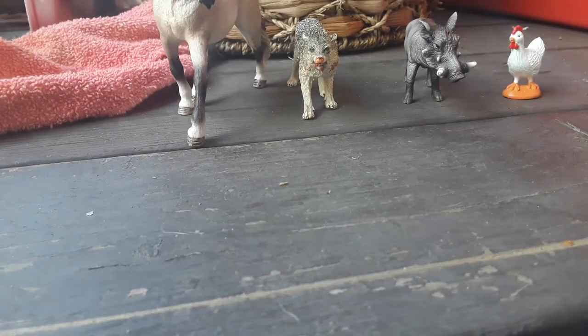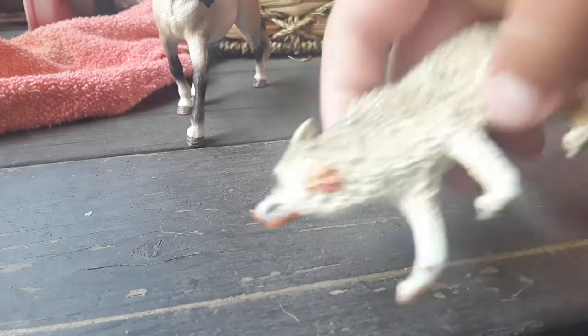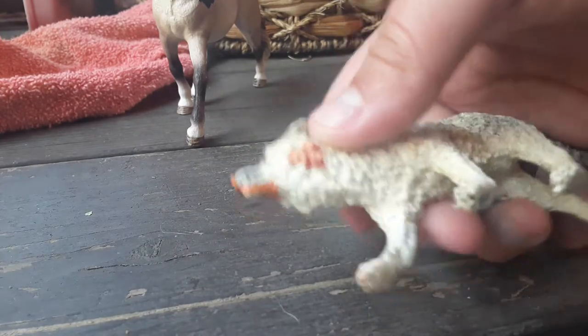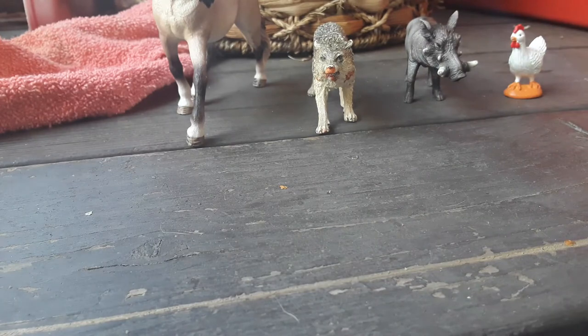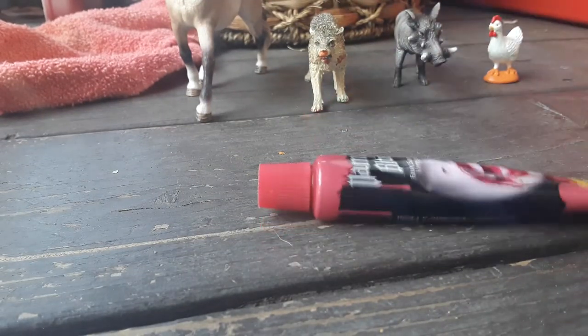Yesterday I posted a video - it was the Shooting Star Wars pack - and I left fake blood on him to show you guys that it's easy to take off if it dries. Now, the most important thing you're going to need is the fake blood.